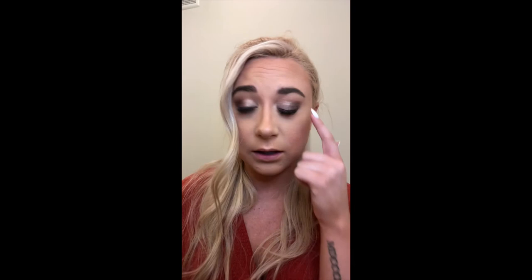Now that I have the lid color packed on, I'm going back in with that Chip brown and going over a little of what I just did to blend those colors together more. Since we're going for a smoked-out eye, I'm taking that same Chip color on the same brush and dragging it along my lash line to give it a little more of a smoky look. I'm not bringing it all the way to the inner corner — keeping it on the bottom lash line and stopping where the top color stops.